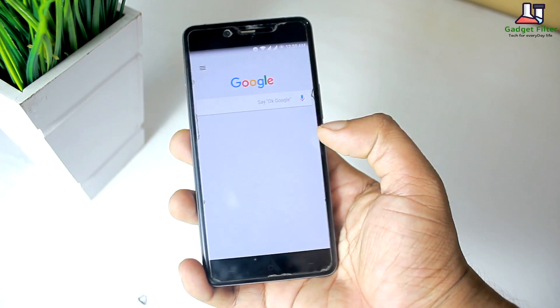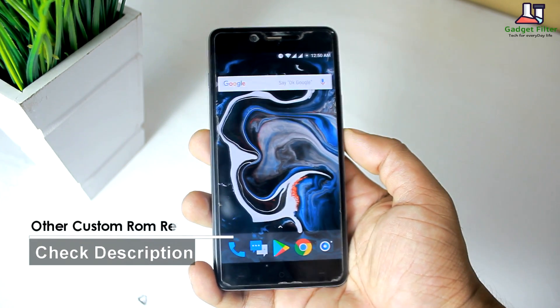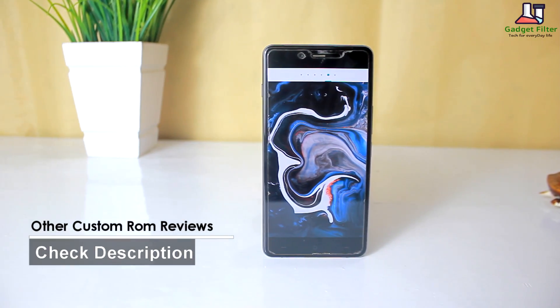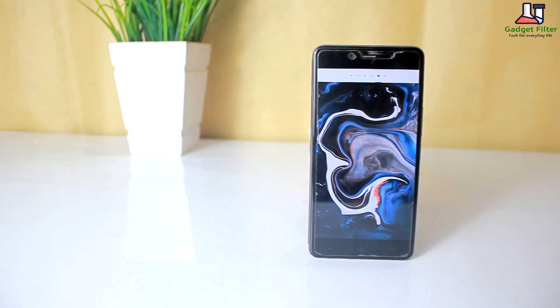Before going into the review, there are more custom ROM reviews for OnePlus X on this channel. Make sure to subscribe for getting new updates on OnePlus X. So without any further ado, let's go ahead and see what we have got in this ROM.